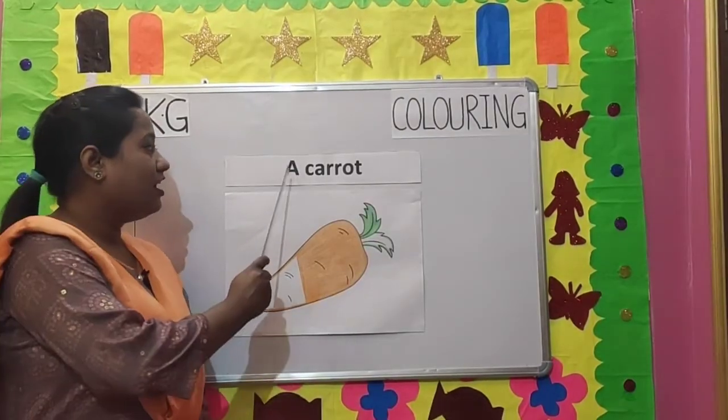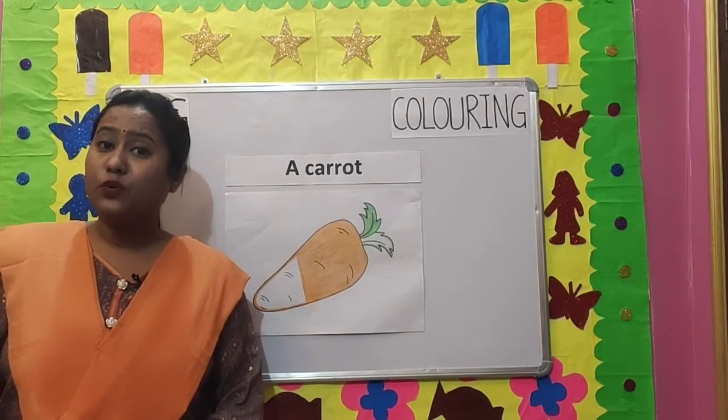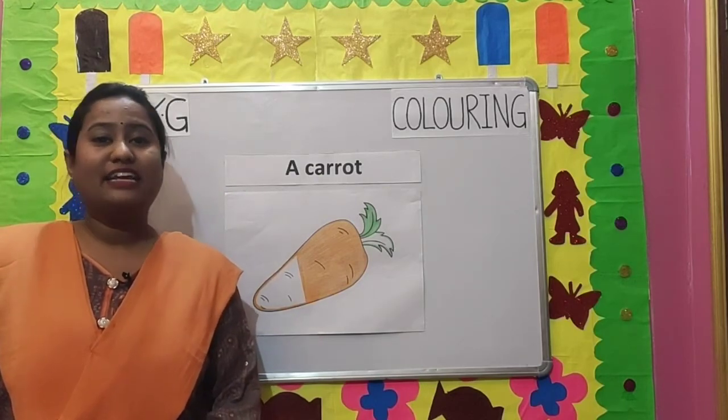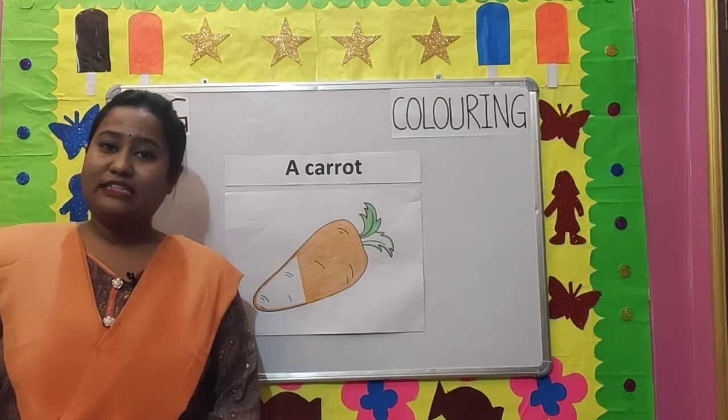Our first picture is a carrot. You know children, a carrot is a root vegetable. It is very good for health. It has lots of vitamins in it and it is used in making lots of dishes. So let's start coloring.